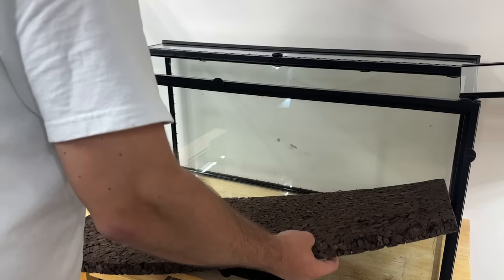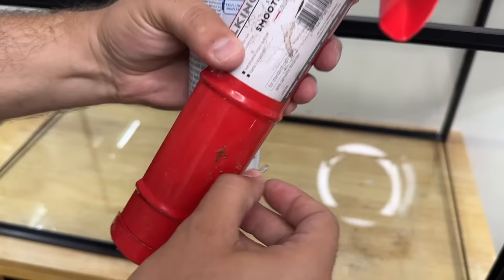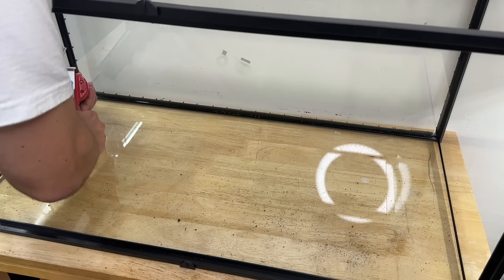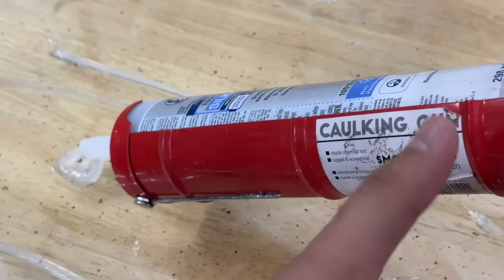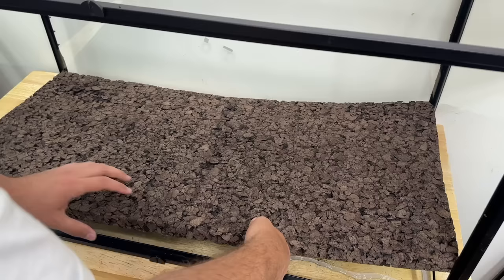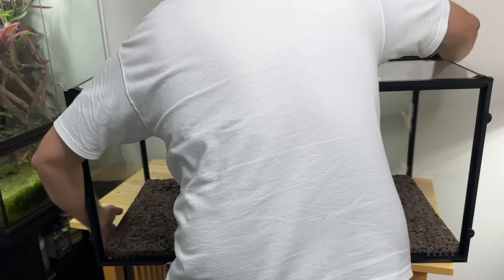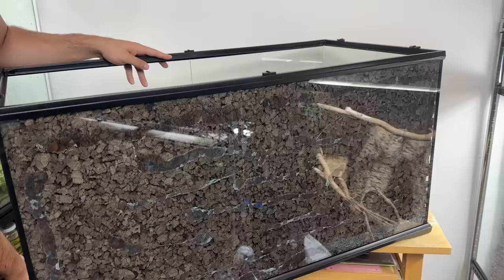I cut out a cork tile to make the background of this tank. First thing is to make sure it fits properly. It's a perfect snug fit — so snug we almost don't need the silicone, but we're going to add some just in case. Now it's time to place our background over the silicone, pressing every side firmly. Once done, I'll move the terrarium out of the room because the silicone gives off some fumes while curing. A day later, we should be good to continue.